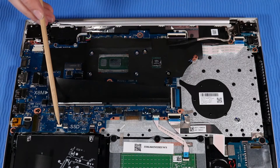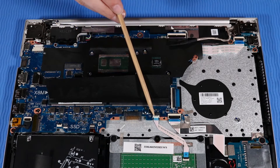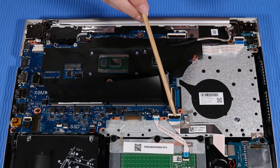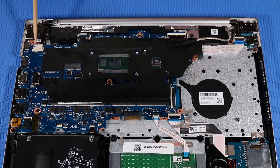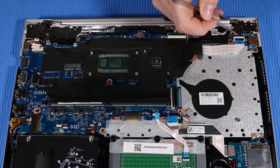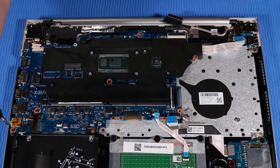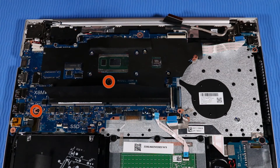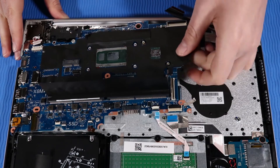Also disconnect the fingerprint reader cable if installed, and the backlight cable. Remove the power button ribbon cable from its ZIF connector on the USB board. Remove the one P1 Phillips-head screw that secures the system board to the top cover. Remove the two P00 Phillips-head screws that secure the system board to the top cover. Lift the system board off of its alignment pins and remove.